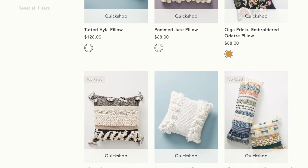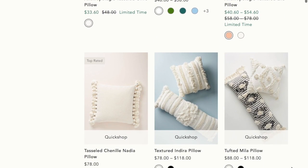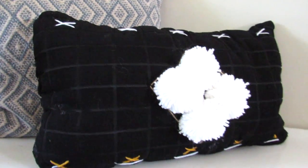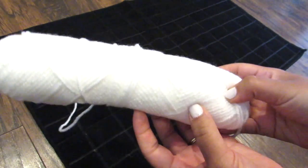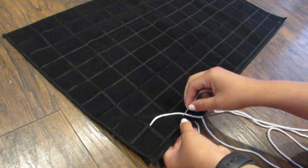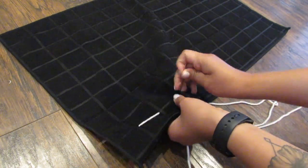For our next Dollar Tree DIY — every time I'm on the Anthropologie website I just love how all the throw pillows have a lot of texture and a nice statement — so we are going to make our own Anthropologie inspired pillow using some yarn and some Dollar Tree dish towels. I wanted more of a rectangle lumbar shaped pillow, so I took two black dish towels from Dollar Tree. I chose black for a nice contrast with the white yarn, and I did a simple running stitch on the bottom.